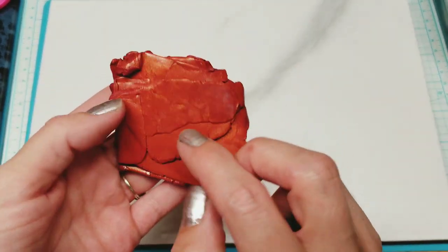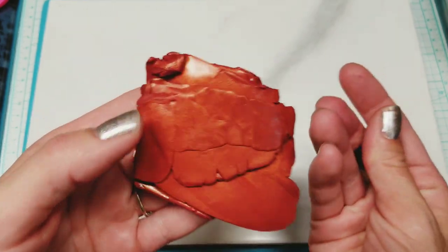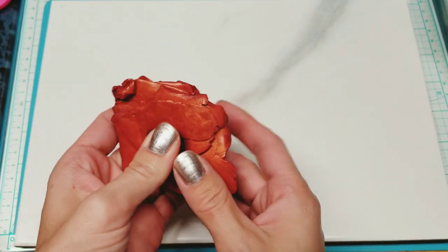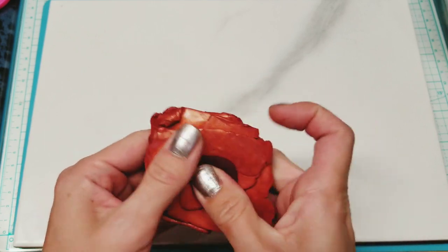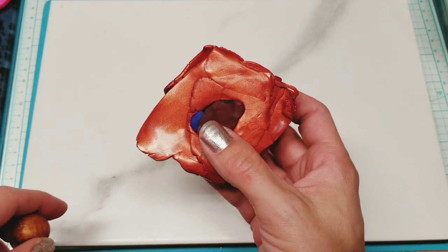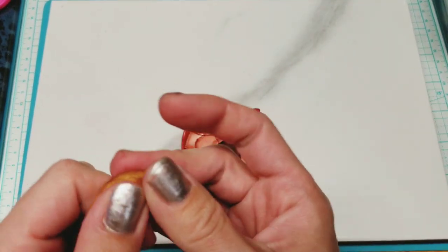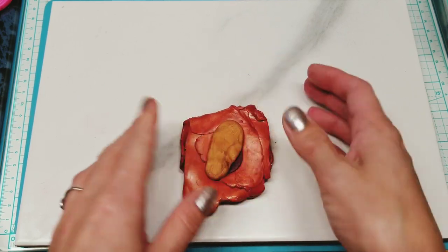In my little test batch right here that I just did, I added a little gold and a little alizarin, and I think it needs to be a little darker. So I'm going to add this little amount to this whole batch, because I don't want to change the color too much - I just want to change it a little bit. And honestly this has a lot of gold undertone. The gold does a really nice mica shift - the Primo gold.